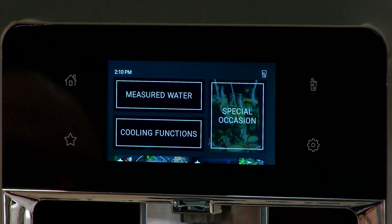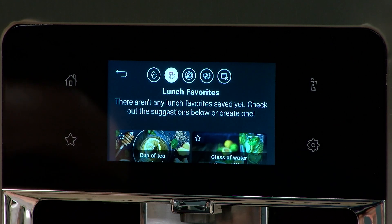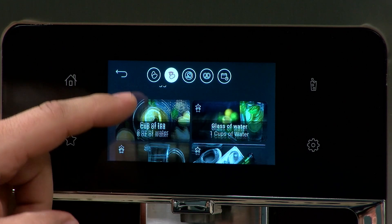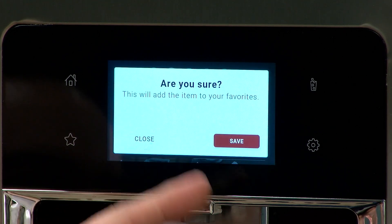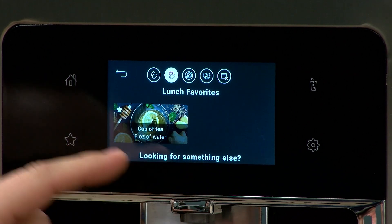Now if we want to set something to a favorite, we'll go to our favorites menu. We're at lunchtime and we can say we want eight ounces of water as our favorite from one of the amounts already listed. We can just tap the star button and it's going to ask if we want to save it as a favorite. We'll hit Save, and now that's at the top of the screen.